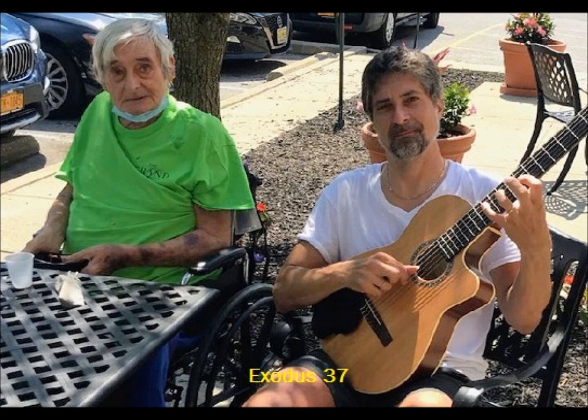Exodus chapter thirty-seven. Then Bezalel made the ark of acacia wood. Two and a half cubits was its length, a cubit and a half its width, and a cubit and a half its height. He overlaid it with pure gold inside and outside and made a moulding of gold all around it. He cast for it four rings of gold to be set in its four corners, two rings on one side and two rings on the other side. He made poles of acacia wood, overlaid them with gold, and put the poles into the rings at the sides of the ark to bear the ark.